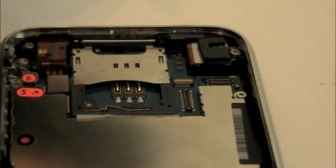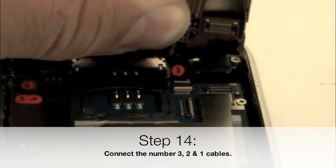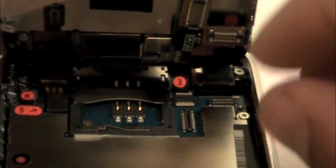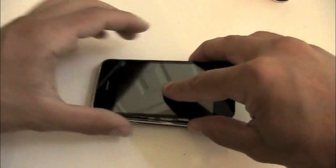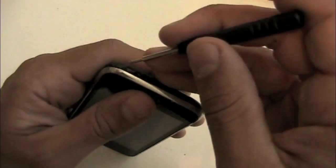Once you've done all that, we're going to reinsert the screen assembly. First is the number 3 cable — make sure the flip bar is up, then while holding up the LCD and digitizer flex cables, insert the number 3 cable and flip down the white bar. Next, do the number 2, which is the digitizer cable — gently feel it and then hear it snap down. Last is the LCD cable; sometimes you have to have the screen assembly partly closed to give it enough room. While applying forward pressure, insert the screen assembly and push it back down to the phone. The last step is to insert the 2 screws.